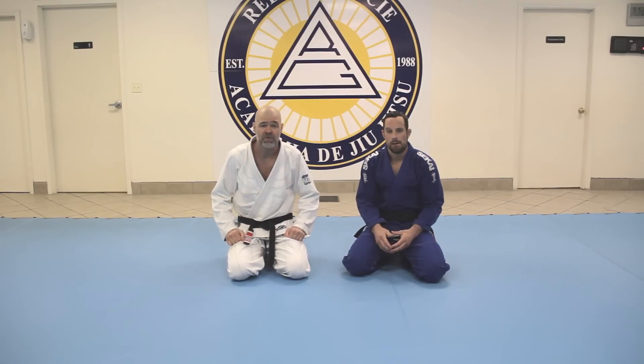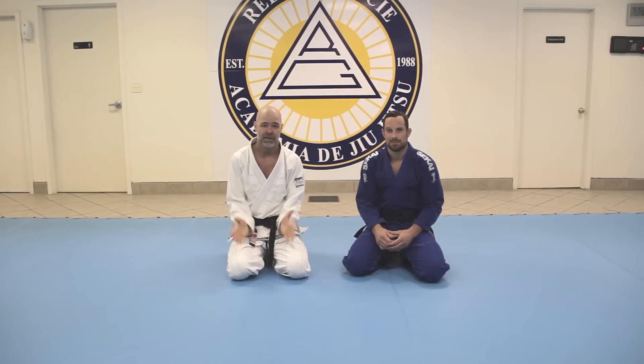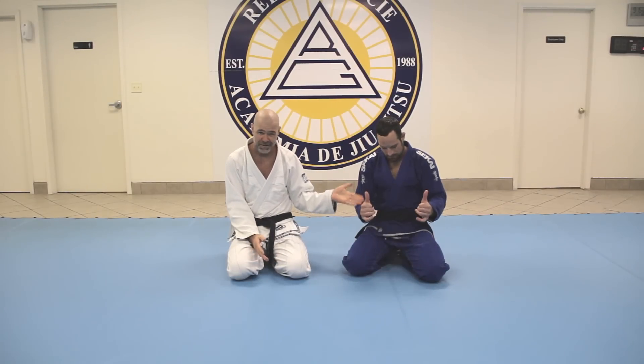Hey everyone, it's been a while since we've done a technique video and so we're back. We've got some new stuff for you, but we also have something else new — a new black belt.